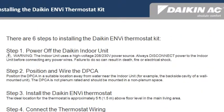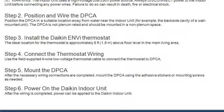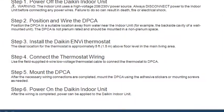Step 1: power off the Daikin indoor unit. Step 2: position and wire the DPCA. Step 3: install the Daikin NV thermostat. Step 4: connect the thermostat wiring. Step 5: mount the DPCA. And finally, Step 6: power on the Daikin indoor unit.